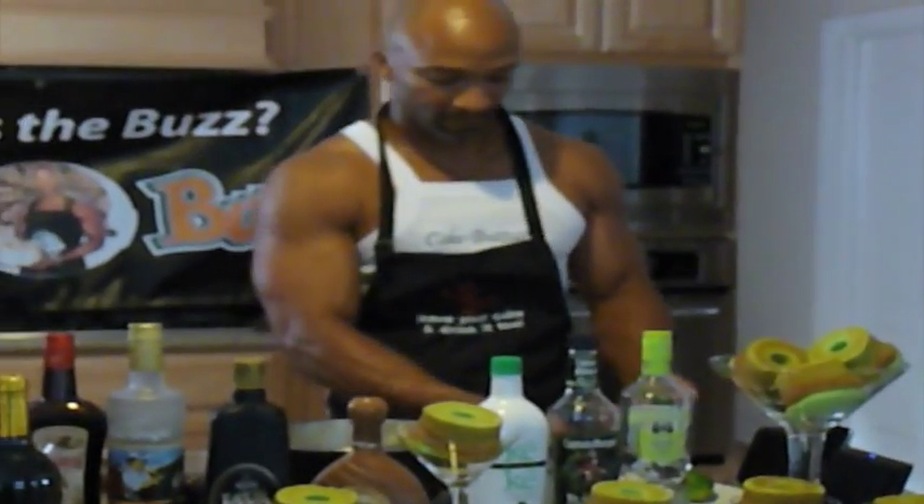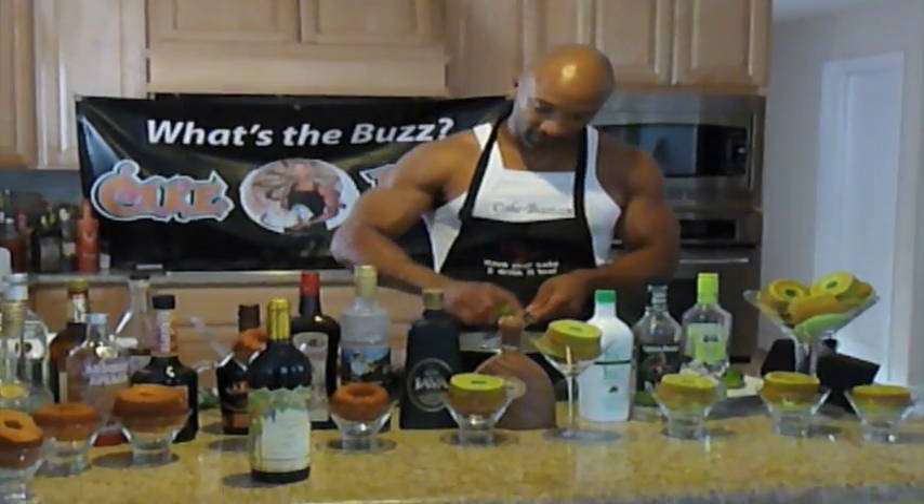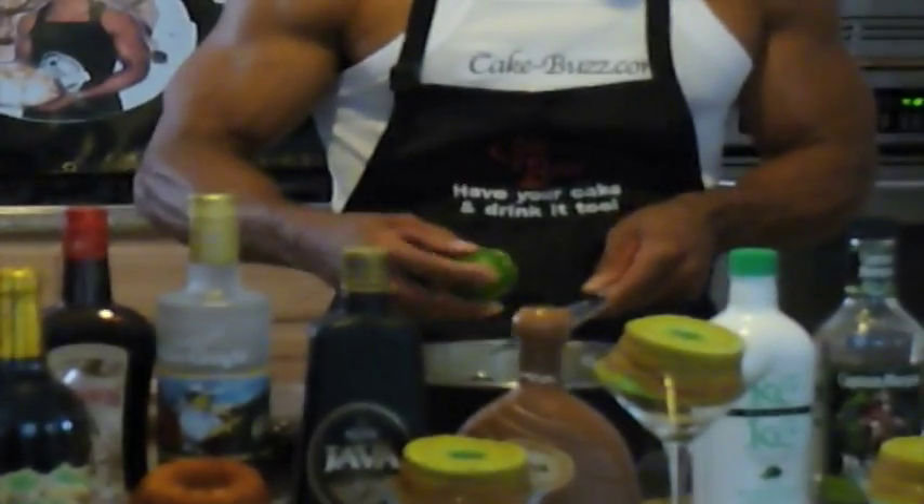We're going to start with this key lime cake right here. We've got some fresh lime. I'm going to go ahead and make this lime frosting for you while we're talking about these cakes.